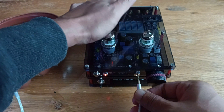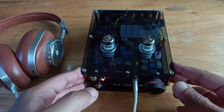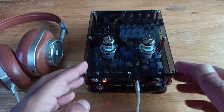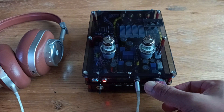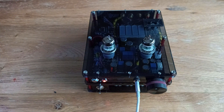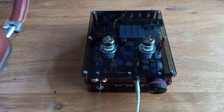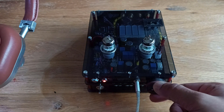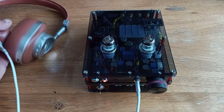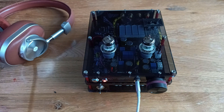I've got some headphones here — that goes in here. I'm going to use Bluetooth for this demo so I'm turning the Bluetooth on. It's now paired and that's now playing over Bluetooth. I'm going to put my headphones on — it sounds great. It sounds a lot cleaner when using the line in, but the Bluetooth module, while cheap, sounds absolutely amazing overall.